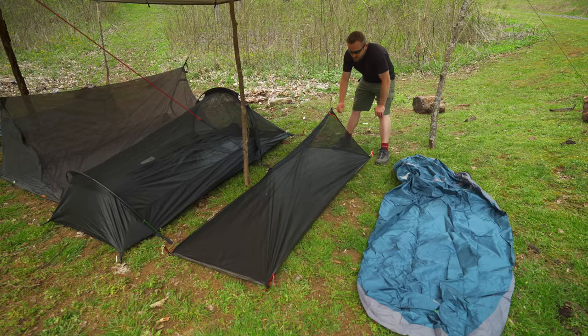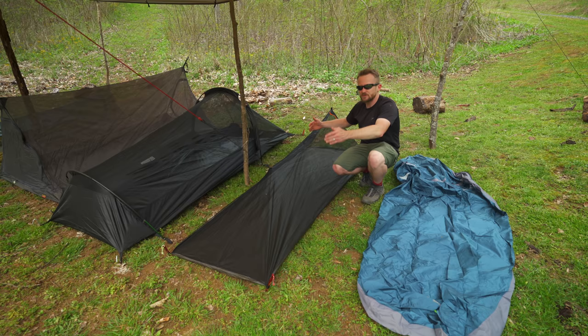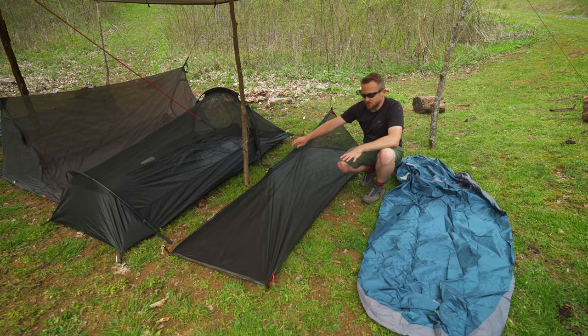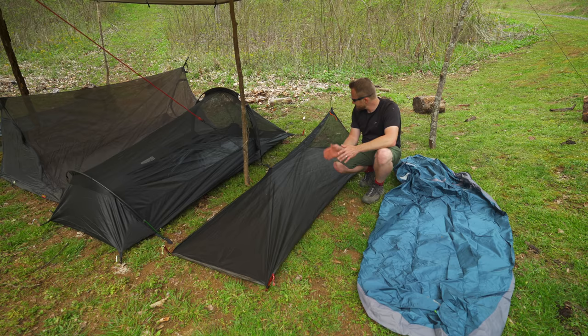This is option number two, and this is a bivvy as well. But this is a special type of bivvy known as a bug bivvy. It has a floor. The mesh connects to it. You have a way to pull this off of your body so it doesn't lay on you. And what you get here is amazing airflow, amazing ventilation, and you have the protection of your tarp. The real con to these is that they tend to be expensive. This one here is from Mountain Laurel Designs, and I believe this runs $120 to $130 or so.